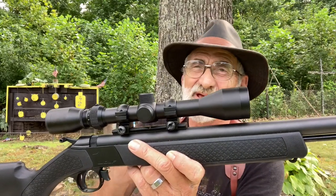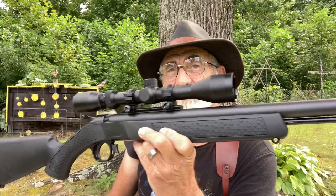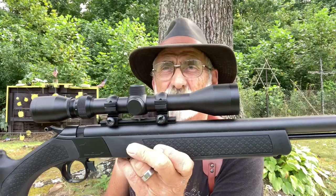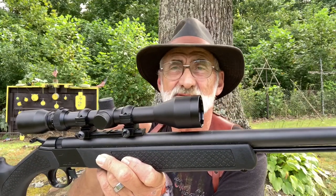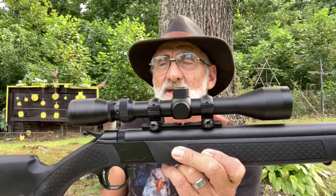Now you don't have to have a big expensive rifle. I've used these little Wolf muzzleloaders for a long time and they're accurate and reliable. You've got to keep the maintenance up on them, but they're pretty reliable.